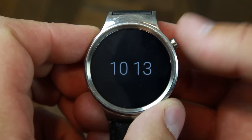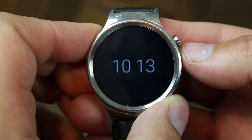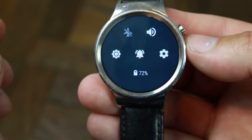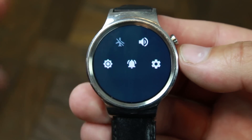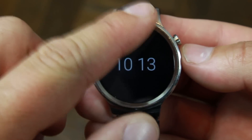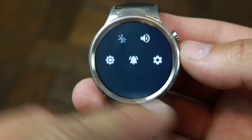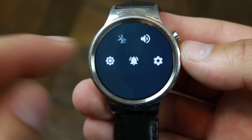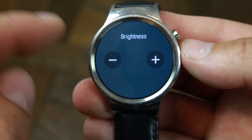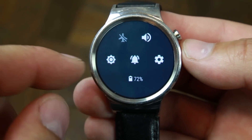It really utilizes the button interface on this device as kind of a back button and a launching button at the same time. The first thing is the notification pulldown has been a huge improvement — all your toggles are on the same page. There's no reason to swipe back and forth anymore, you can just pull them down and get to them quite easily. Some of them have interfaces where you can click on them and adjust, and some are just on/off toggles.